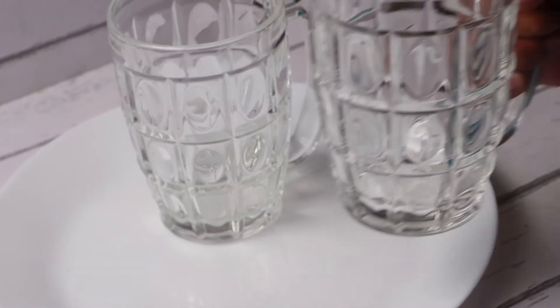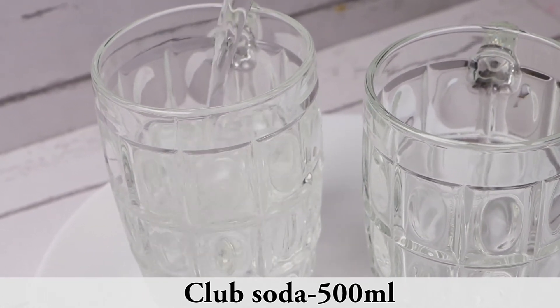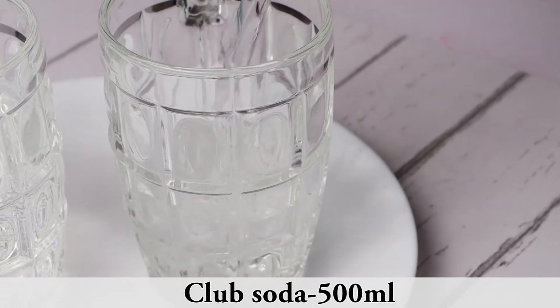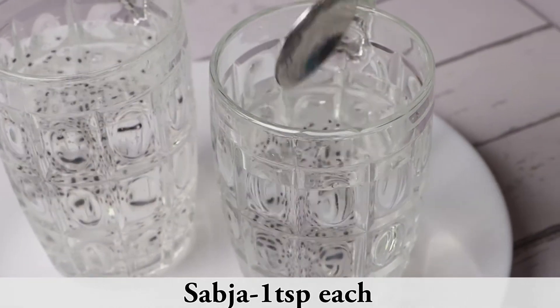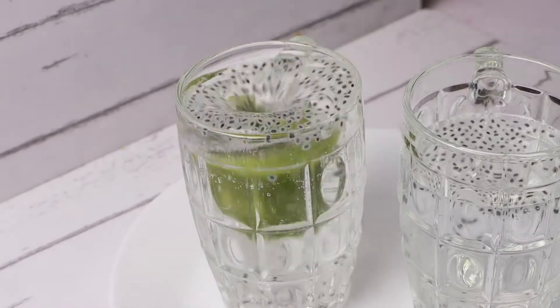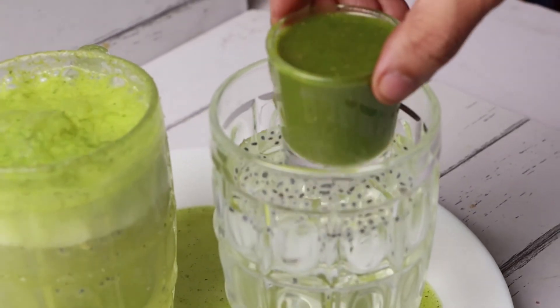Take a jar glass and pour the club soda until it fills three-quarters of the glass. Now add soaked sabja seeds, and finally it's time to drop the short glass in. The soda will fill out — serve it immediately while it is bloating up.